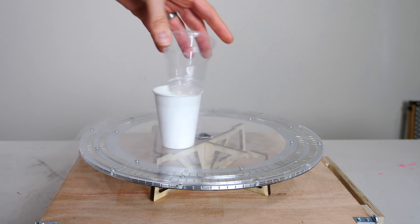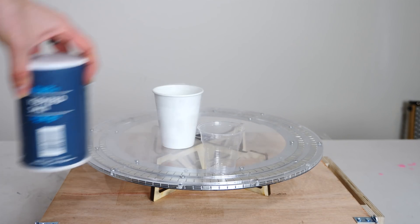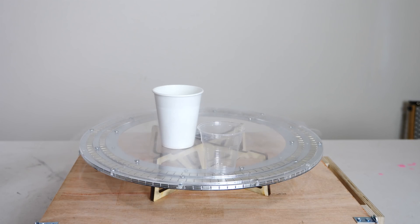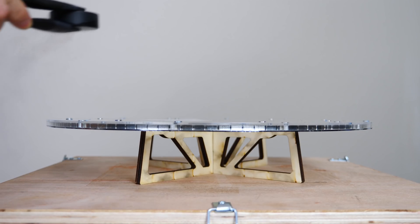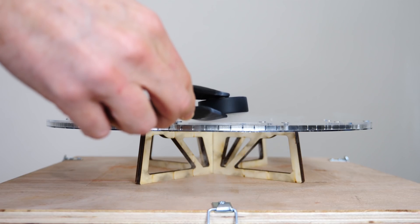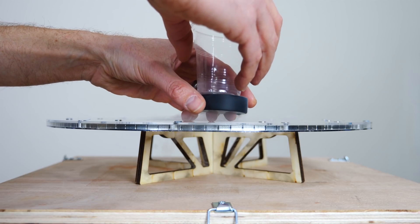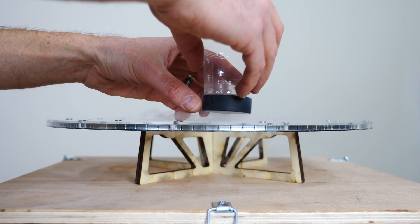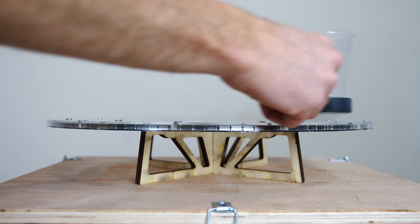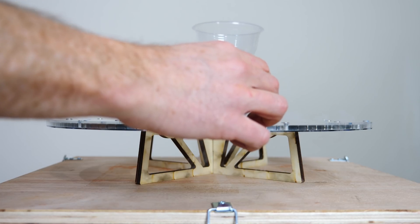What I'm going to be doing is just putting this cup on it, and then I'm going to pour salt in it until it touches the magnets, and we'll see how much weight that salt is at the end. Put our cup on and send it around the track once.